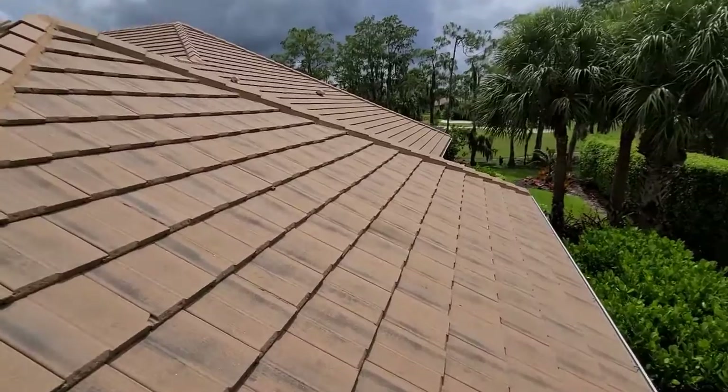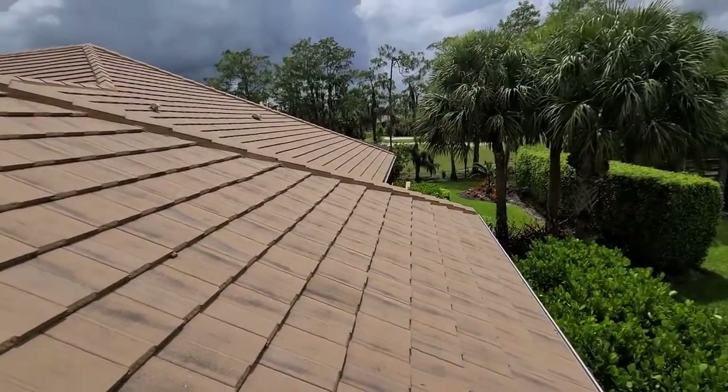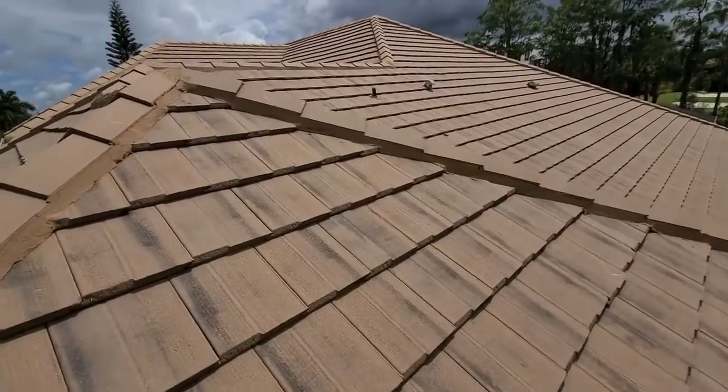This is Brock with Boss Roofing Experts. Today is Thursday, June 18th, inspecting this concrete tile roof for Ms. Dickman. I'm just going to take you for a quick walk through and show you some of the things I found on my inspection.